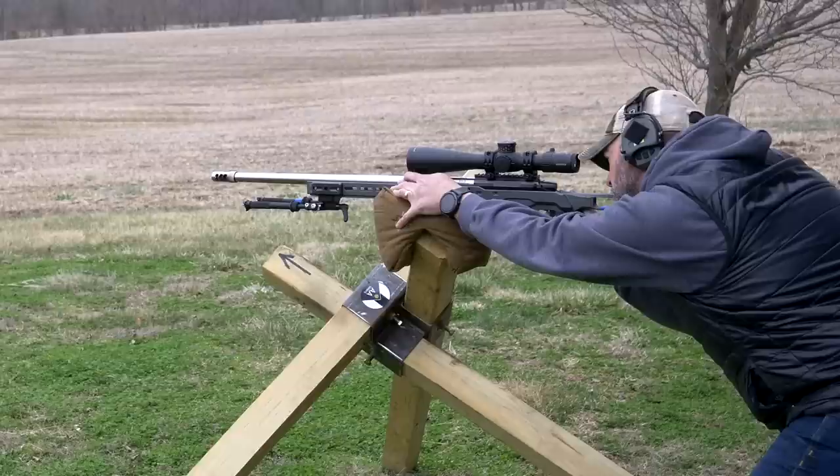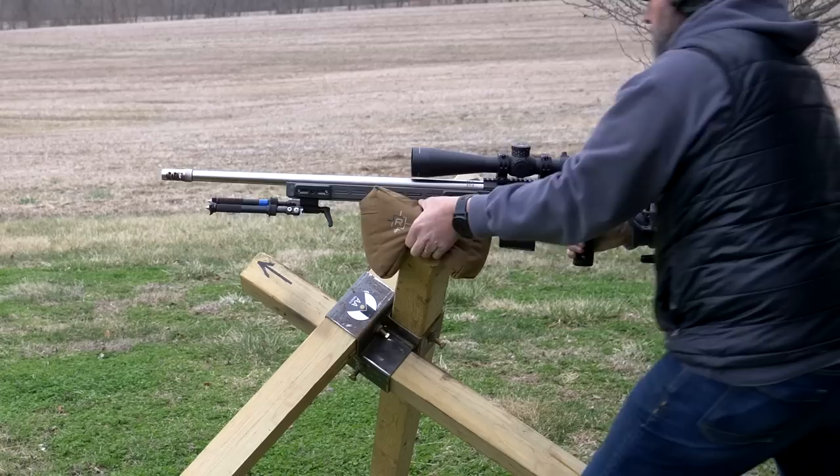The last thing I'll say about the Terminus action is that it has a 60-degree throw, making it a smooth and fast action. There are a lot more things to talk about with the Terminus action but that's all I'll cover today — that rounds out number one.